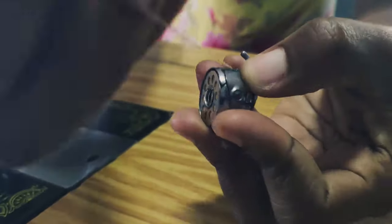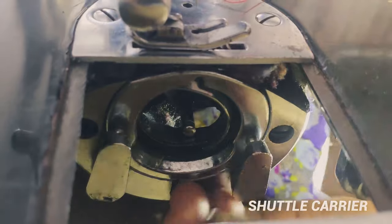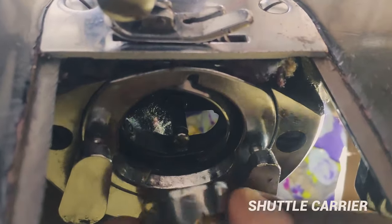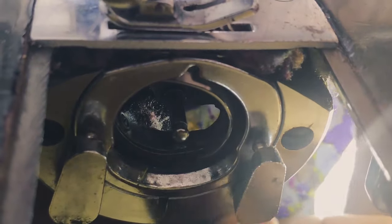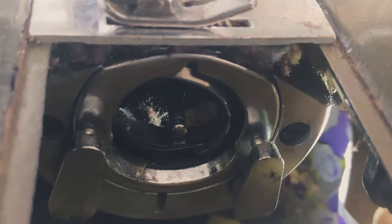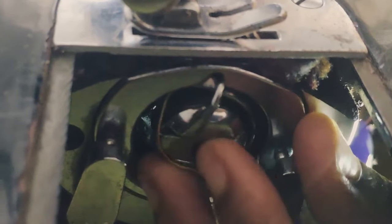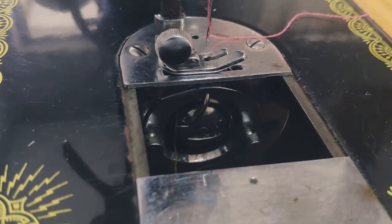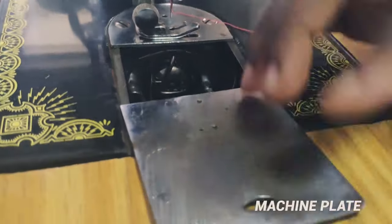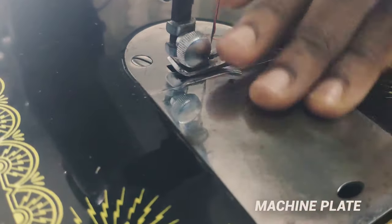Next is the shuttle carrier. This part of the machine is called the shuttle carrier because it houses the shuttle, which is the bobbin case. After putting the bobbin in the bobbin case, you put the bobbin case into the shuttle carrier and it snaps into place. There are also machine plates — this flat steel panel opens to access the shuttle carrier and closes when you're ready to sew.